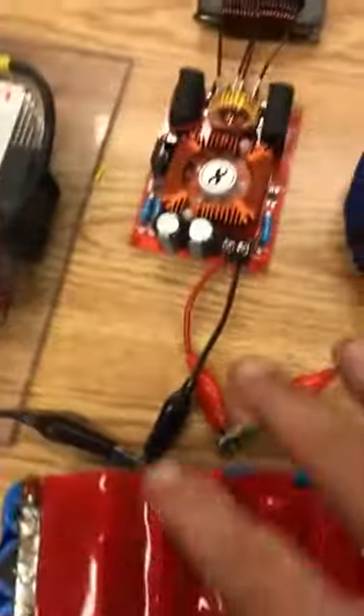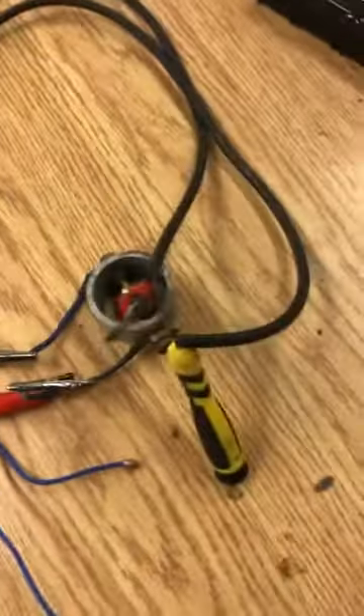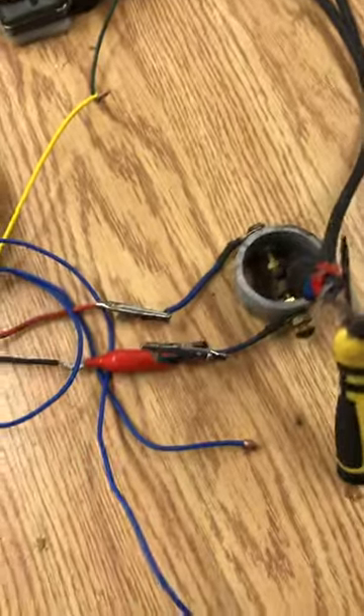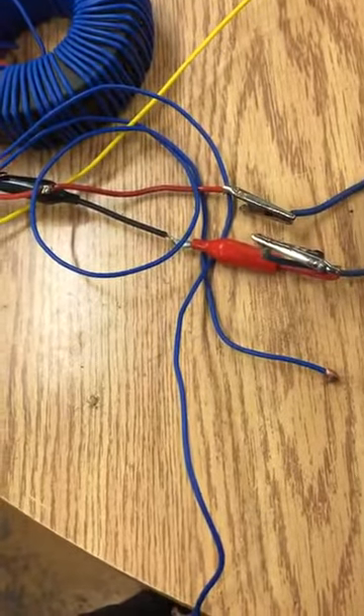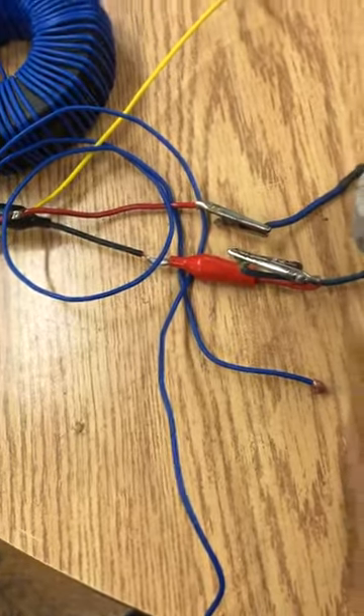How's it going guys? So I have the same setup here. I just took the microwave oven diodes off of here because they're getting hot and I wanted to show you why they're getting hot. So I've hooked up two screwdrivers here and we'll try and get it so that it's kind of close here to start and then I'll grab the screwdriver.